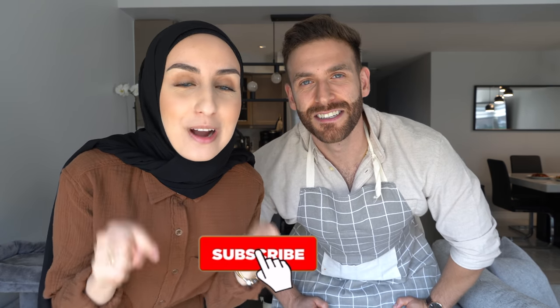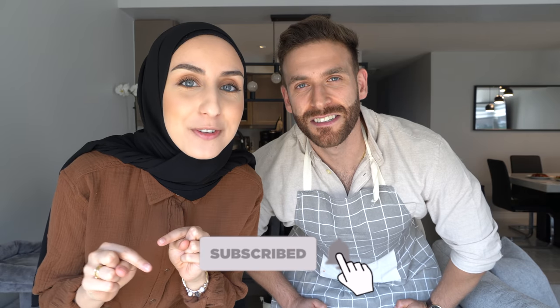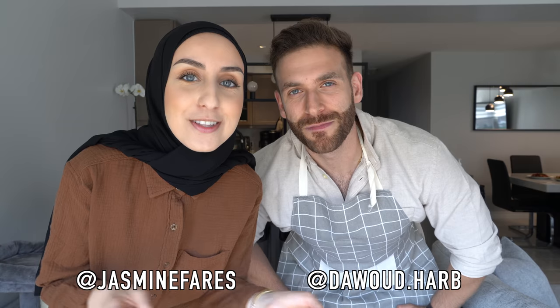Okay guys, that's the end of today's video. We hope you found this recipe helpful and we hope you try it at home — it's so good. We're so excited to eat, we're so hungry! Before we let you go, please subscribe and hit the bell notification. We also have an Instagram where we're a lot more active, so make sure you follow both of us. Let's go eat — we love you guys and we'll see you in the next one!